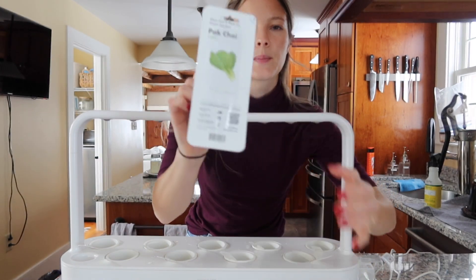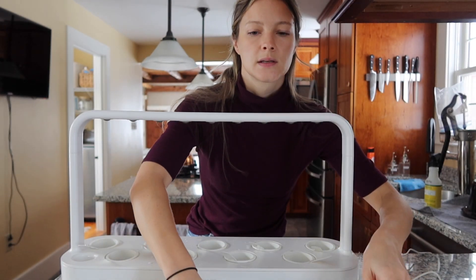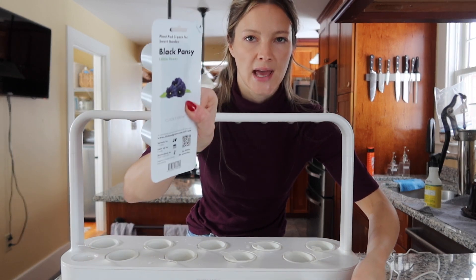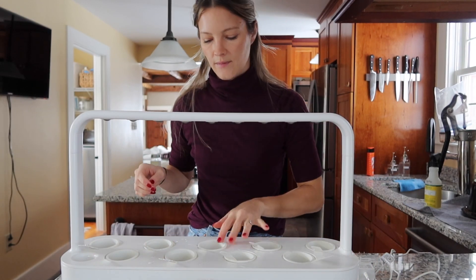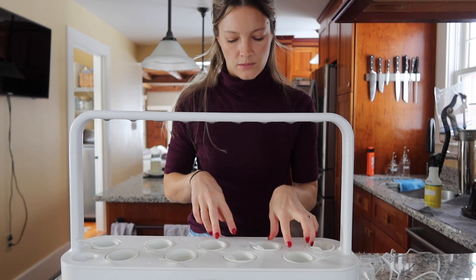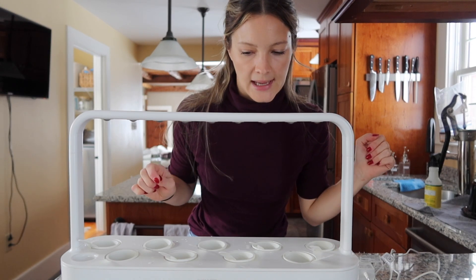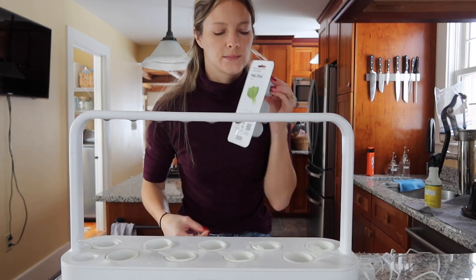I have bok choy, chives, cilantro, and black pansy — which is actually edible. I have nine pods total, so I think I'll do three bok choy, two chives, two cilantro, and two pansy. I'll probably do three of the bok choy because that's something I'll eat a lot of. You can just peel back the top of each pod.